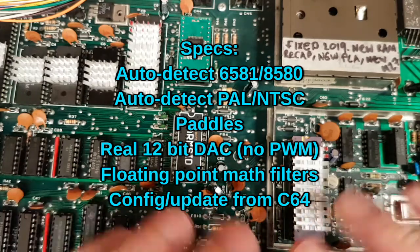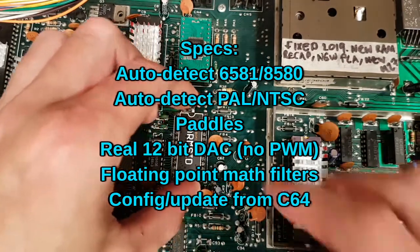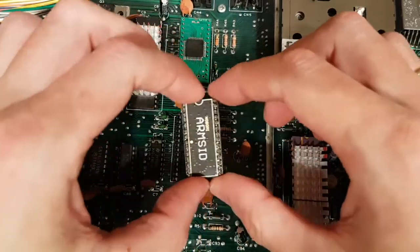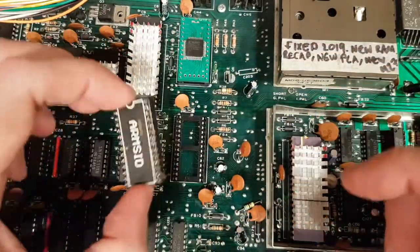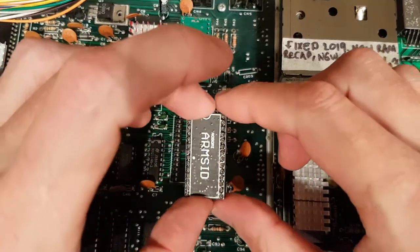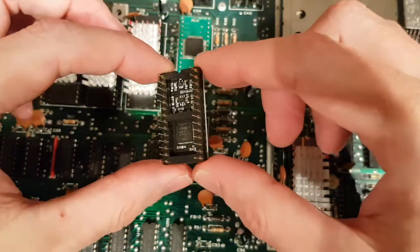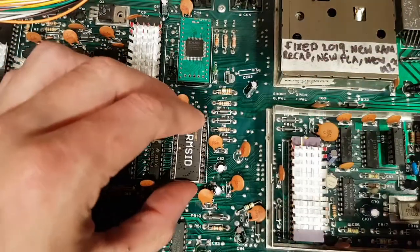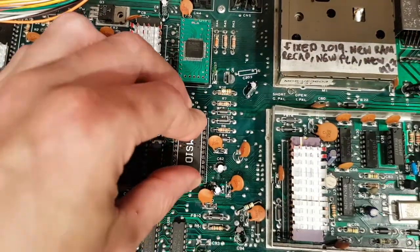I haven't seen any test videos of Arm SIDs. I've seen Gadget's videos of the FPGA SID, the Nano SID, and the Nano SID Ultimate, but not the Arm SID. So I thought it would be interesting. We'll just run some tests on the Arm SID. This is the Arm SID here — nothing much to look at. It's just an Arm processor with a few bits and bobs on it. It's just a drop-in replacement.